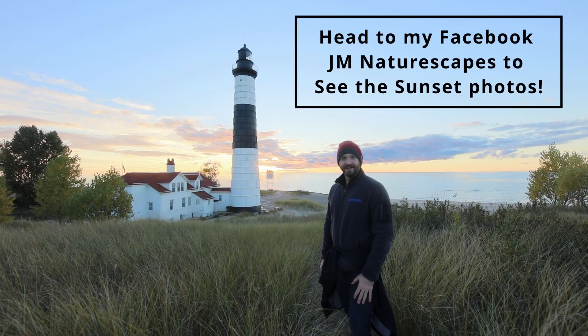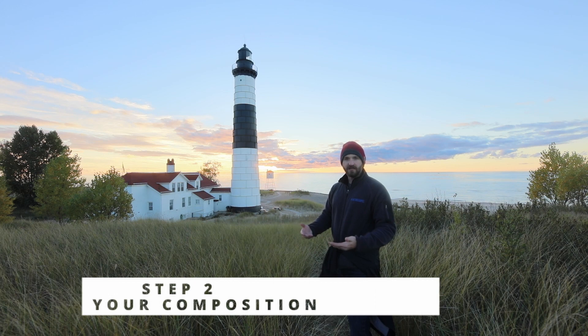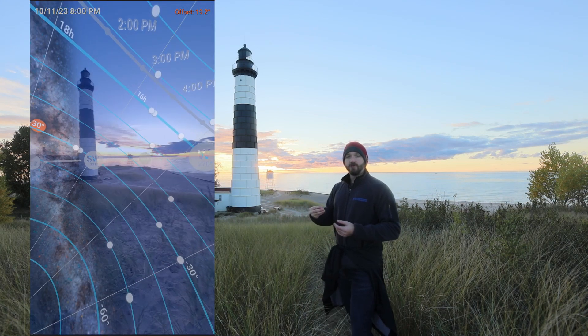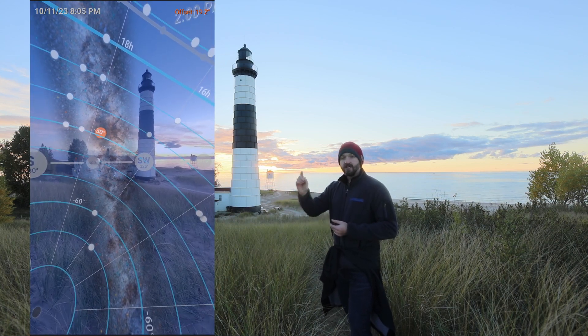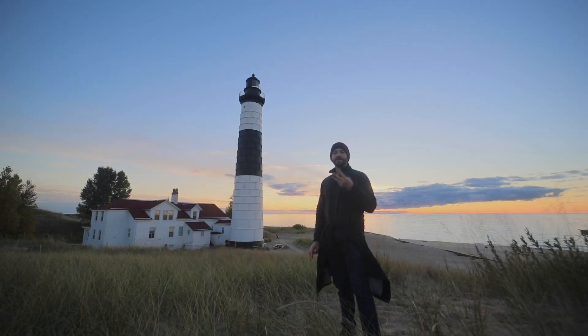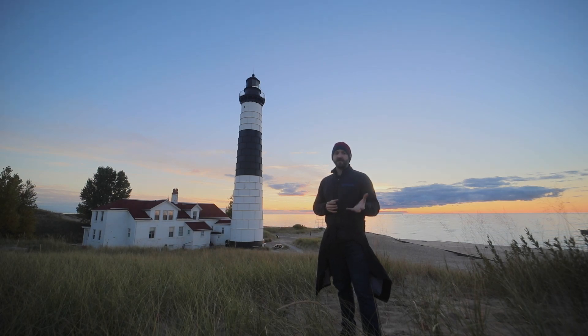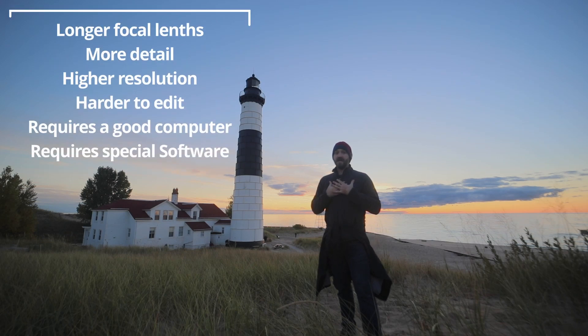Look at this sunset! Step number two is to get out to your location to pre-plan your shot and make sure what you envisioned will work out. You can use the PhotoPills Night AR mode to make sure the shot you're envisioning can be created in your mosaic. Step number three is to choose your focal length. I recommend starting with something like a 35mm — not too wide, not too tight. Personally I love shooting at 50mm for my mosaics and multi-row panoramas.